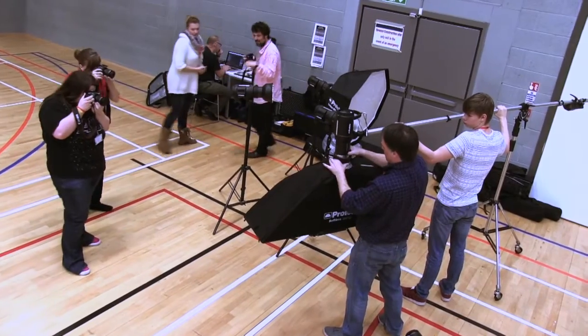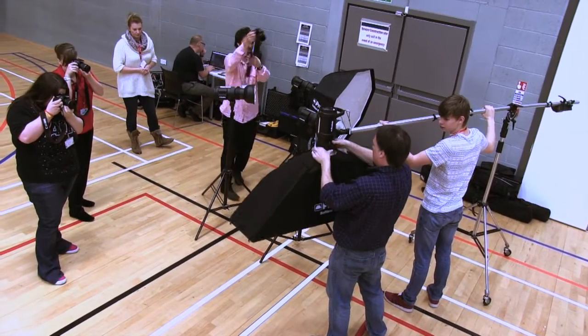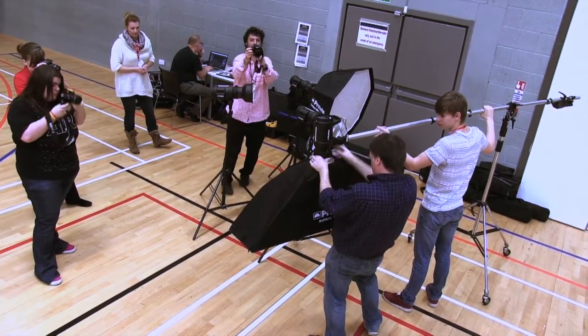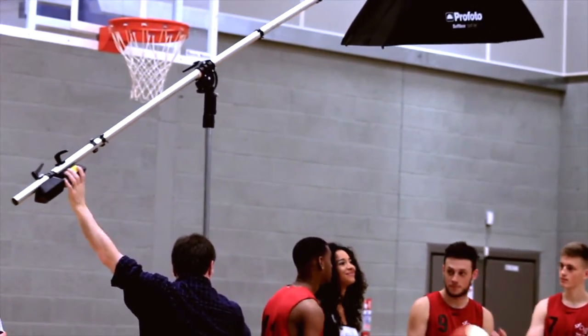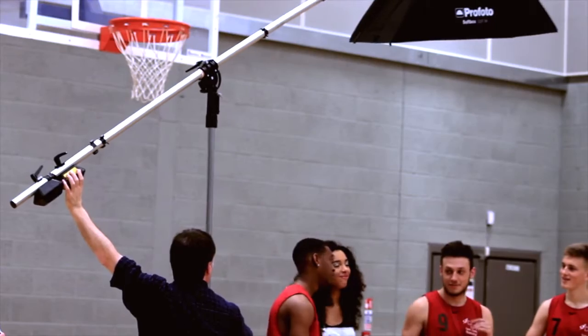Unique to Profoto is its open clasp system for attaching light shaping tools. This makes for a fast setup — just what's needed on a busy shoot. With our models in place, we were soon ready to take our first shots.